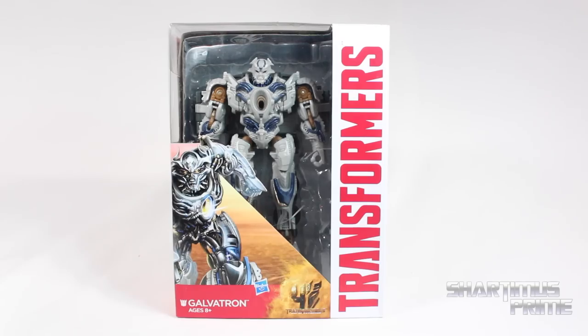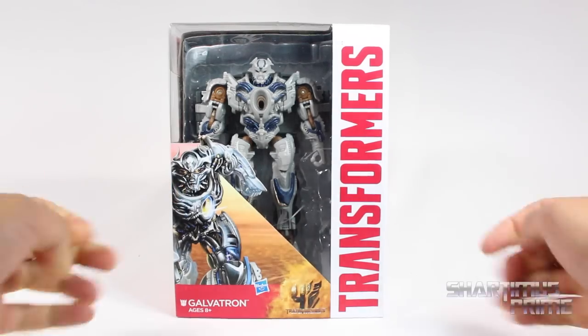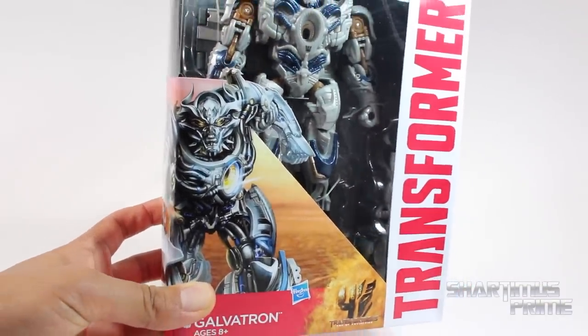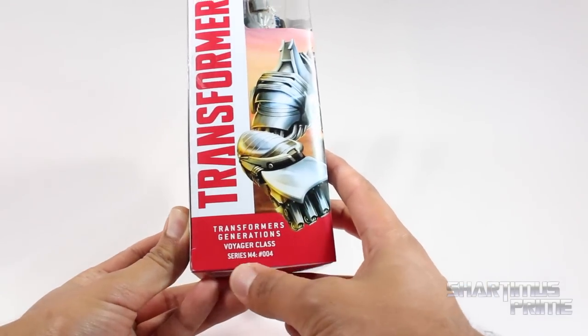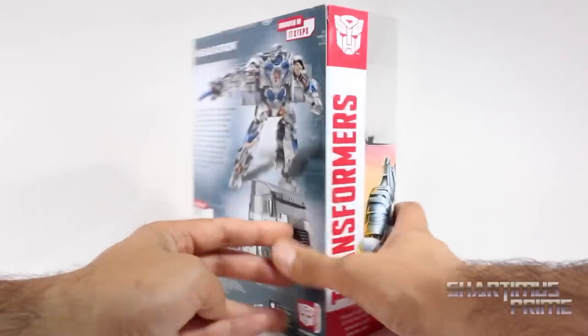So this Voyager Class figure doesn't have anything new with the packaging, except for this cool picture of Galvatron and the Galvatron figure right inside there. Pretty cool looking picture — not looking too bad, very shiny, menacing looking Galvatron. Here's the side of it: Transformers Generations Voyager Class, Series M4 number 004, Transformers on the side right over there.